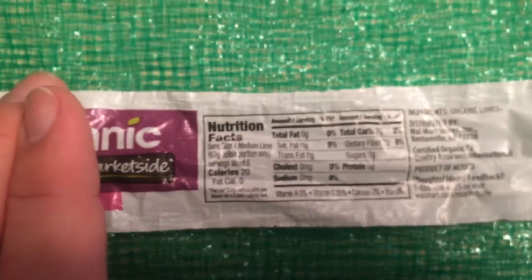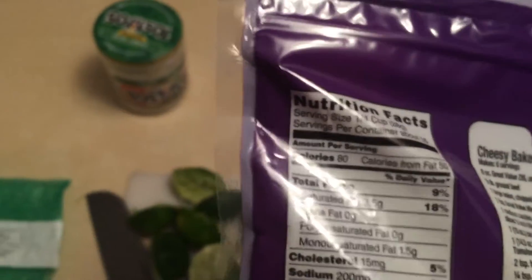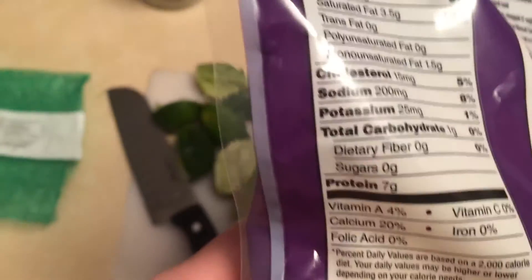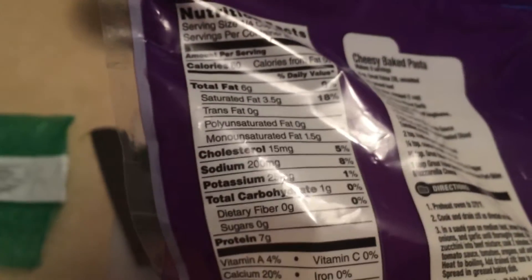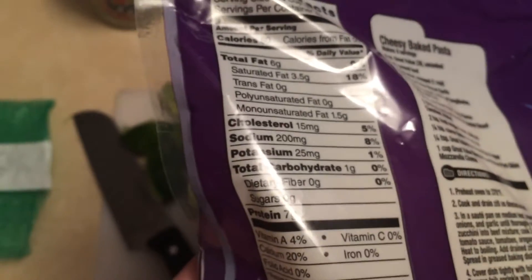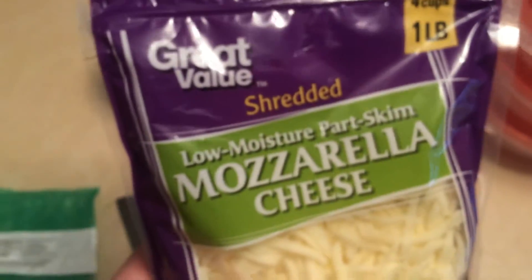Then there's the mozzarella cheese I've got right here. The serving size is a quarter cup and we're using one cup, so that's four servings. There's one gram of carbs per serving, giving us four grams total for the entire batch — divided by four meals, that's one more gram. So we've got 15 grams of carbs in each meal, which is outstandingly low.